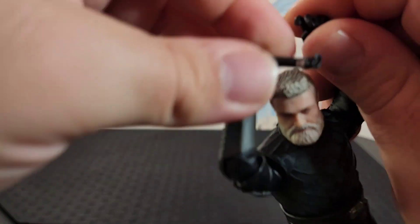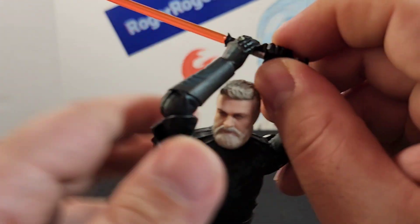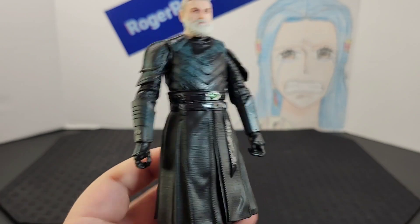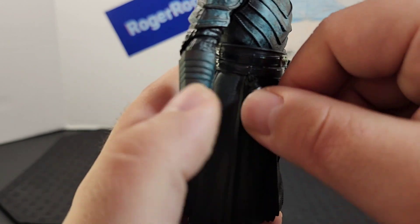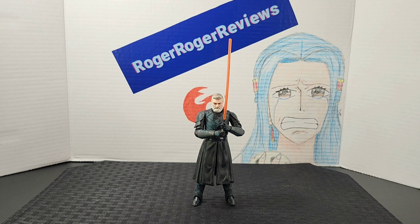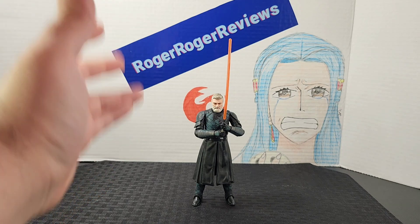To use the lightsaber, you push in the grip of the hilt and push it all the way down so you can fit the other hand in. This is pretty cool because you can do a lot of bigger swing poses like he does in the show. If you're not going to use the lightsaber, you can easily put it on the clip on the belt — it's very snug and won't come off.